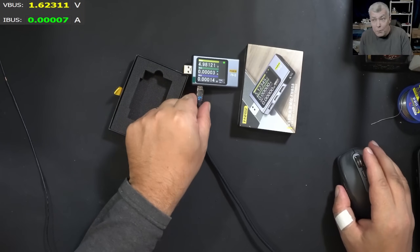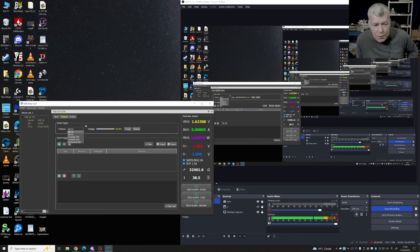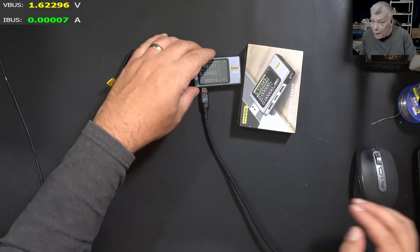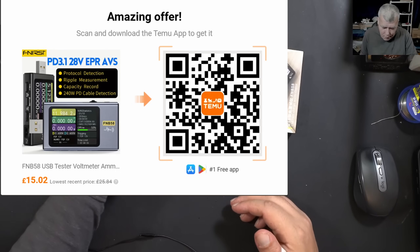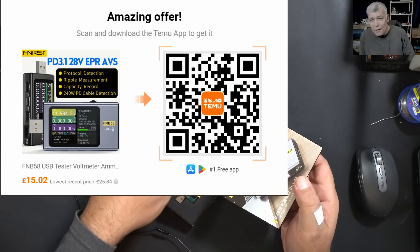Here you won't see the current taken by the device itself. On the app you can do interesting things like triggering different PD protocols — 2.0, 3.0, Samsung, Huawei, and many others including Apple — so you can change the voltage. You can set up alarms for current and voltage, and very usefully you can see the resistance of the device, which is important since current taken is based on the device's resistance. Very useful for repairs. The price is 15 pounds from Temu.